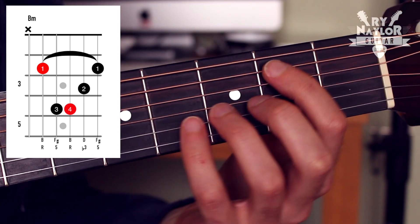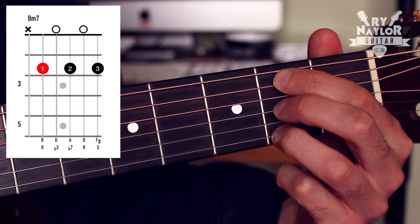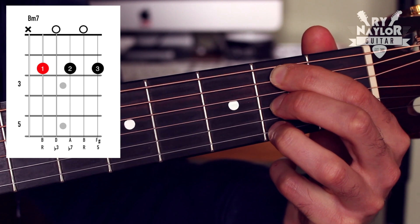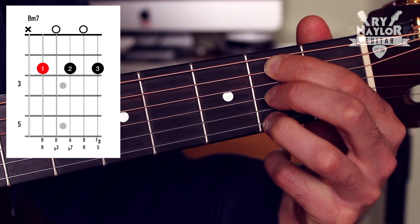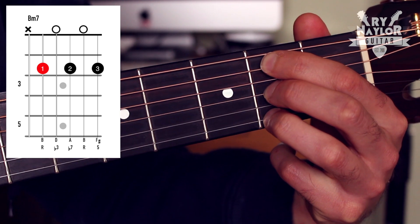The grip that I would recommend as a substitution for your B minor would be this. Now this is a B minor 7. It's not going to work all the time, but if you find yourself on a B minor in a chord progression, you can maybe try that one and see how it sounds.